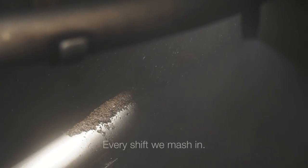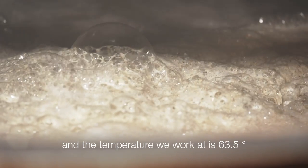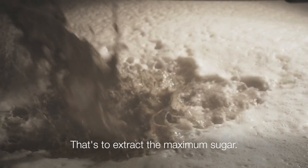Every shift we mash in. The mash in takes 30 minutes and the temperature we work at is 63.5. That's to extract the maximum sugar.